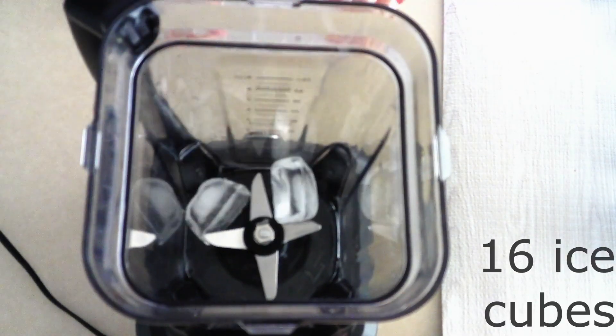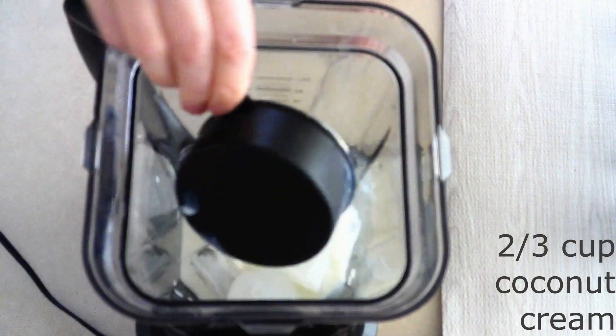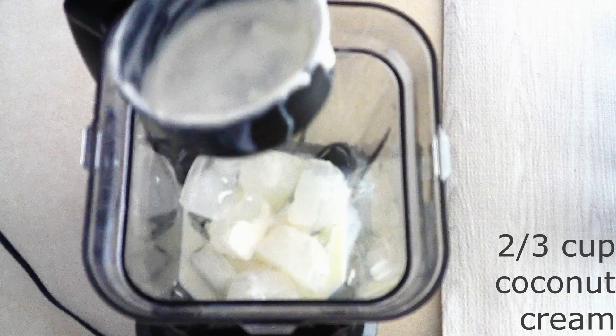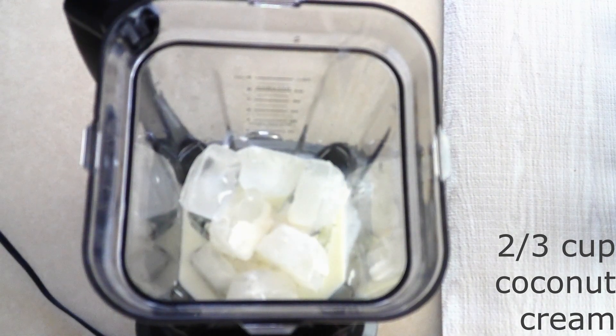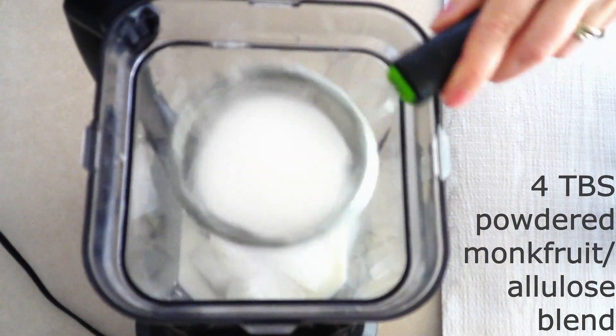In a large blender, combine about 16 ice cubes, two-thirds cup of coconut cream or full-fat coconut milk — you can also use heavy whipping cream — four tablespoons of powdered monk fruit allulose blend or powdered sweetener of your choice, two teaspoons of vanilla extract. If making plain vanilla ice cream, use one tablespoon of vanilla extract. Since I'm making chocolate, I'm using two teaspoons.